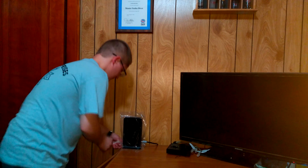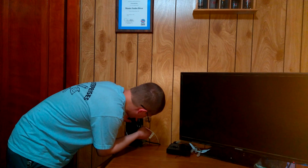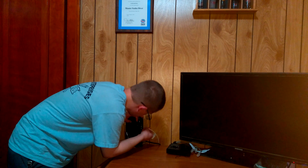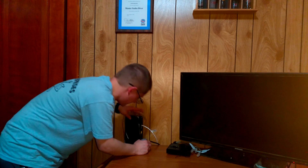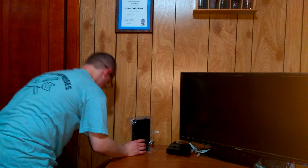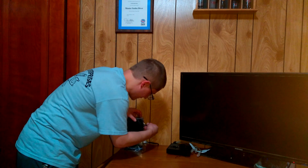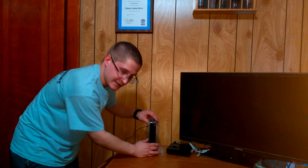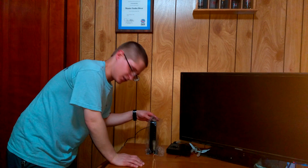Next thing to hook up is the phone line. Take the phone cord and hook it up into telephone one. Last but not least, plug in the power cable — right in the back, right above the phone cord. When I plug it in, it's not going to light up because it's got an on/off button on the back. So I hit the button.